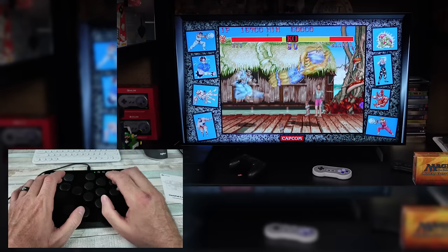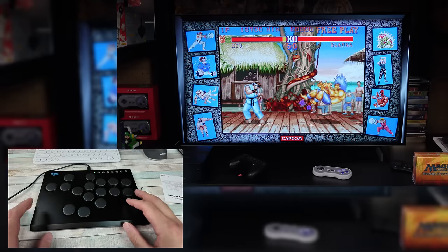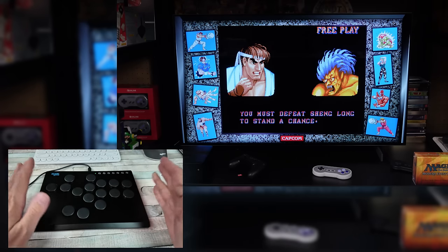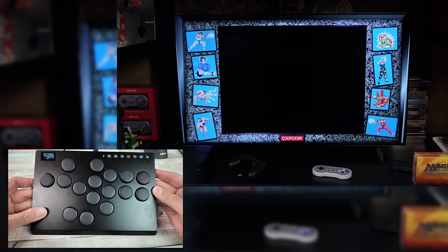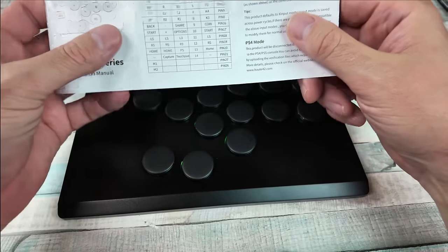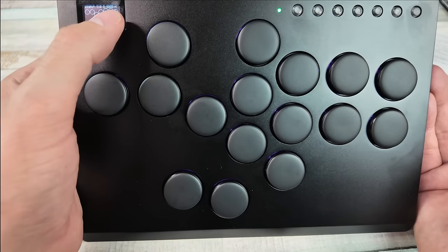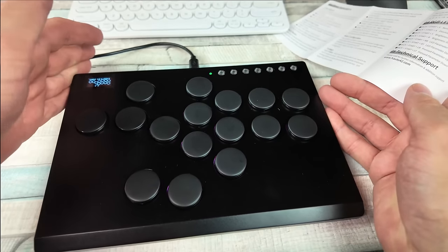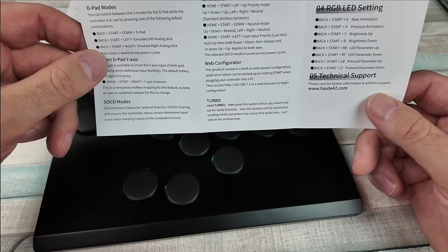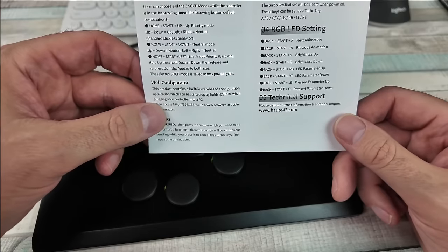Oh dude. Oh my God. I'm kind of liking this a little bit. I'm not any good at it right now, but wow — I can see the appeal. If you're practicing on something like this... So in the manual for each of them, pretty much the same. There's a lot of different things you could do. You have the SOCD modes and I believe it tells you on the screen which mode you're on. I think we're on neutral, and it'll explain each of those. It ensures the controller obeys certain directional input rules when sending inputs to the console or computer.